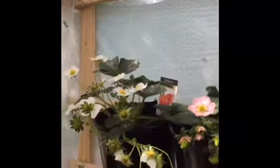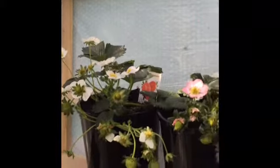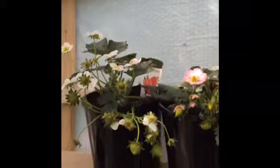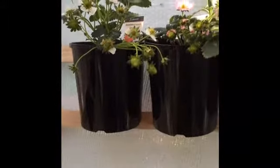The only problem you will face when growing strawberries is that your plants will get attacked by snails and slugs. That's why I like to hang my pots above the ground level, so I can keep them away from snails and slugs.